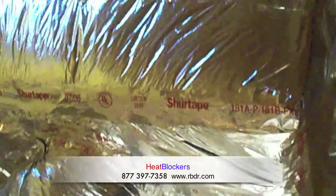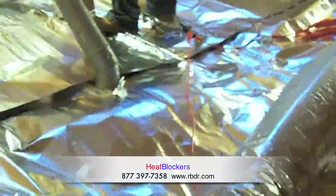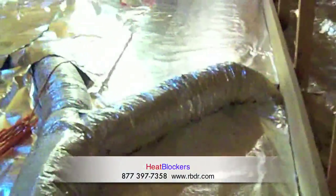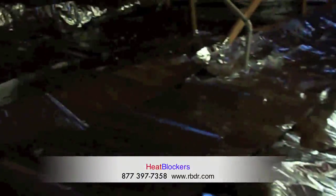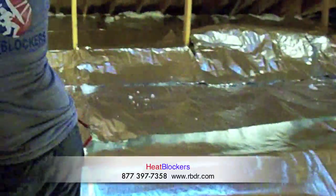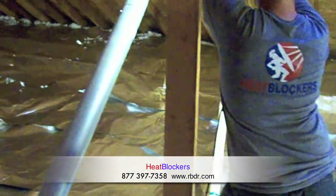The attic is now finished. You can see the barrier has been installed over the living area. Take a look at the before and after. Here's the after on the plenum — you saw this was bare metal, and now it is completely covered with an insulated radiant barrier. All the ductwork has been sealed up. You can take a look at our walkway — we have a perfect walkway going across the attic. Out in the attic we've got Logan shining the light for us.